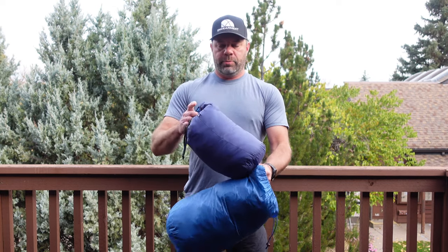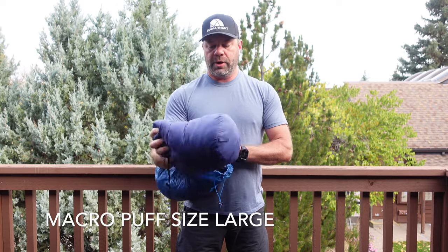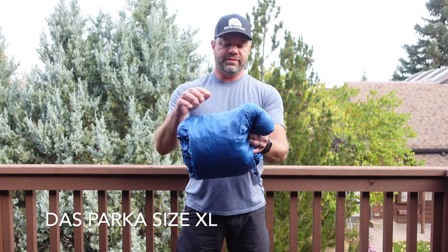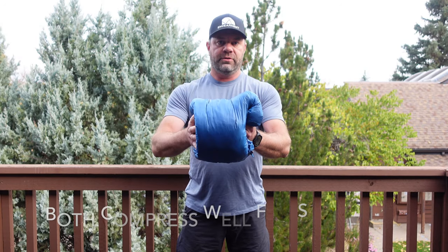So this is a Mackerel Puff right here, size large, and it compresses up very small. It's got 135 grams of Plumafil insulation. This is the Dos Parca, and this is not the right stuff sack for it — I lost the stuff sack a while back — but it packs up just as small.